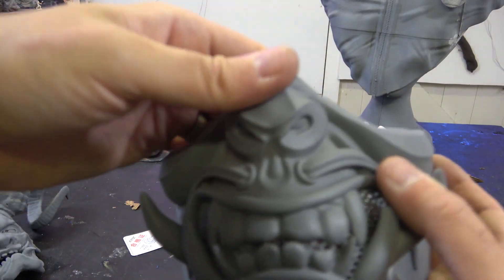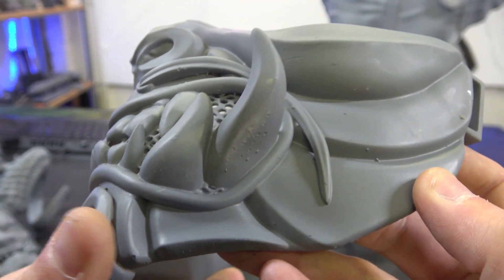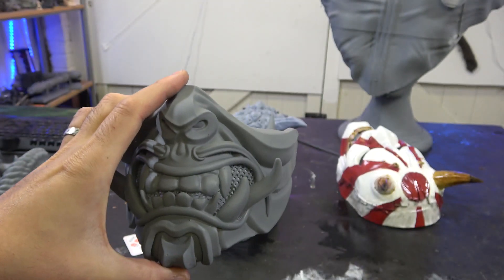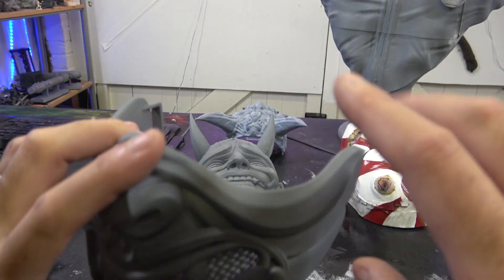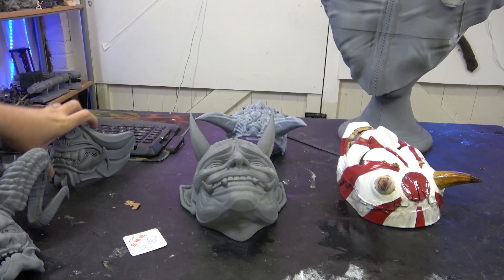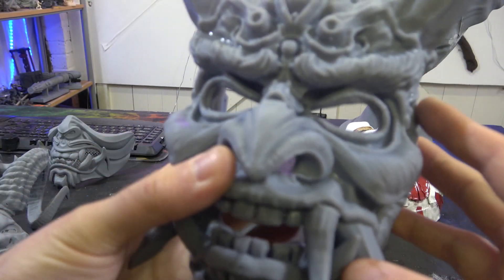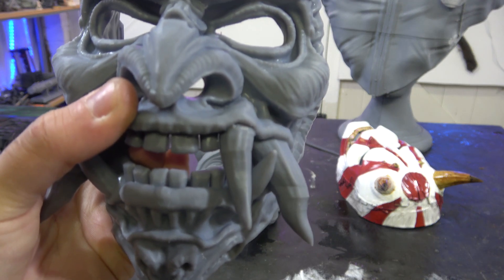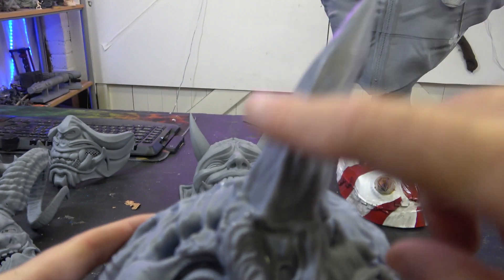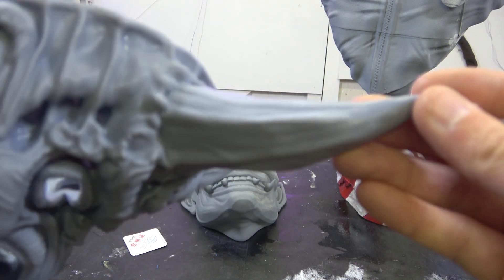We've got the same quality on this one - another Kabuki mask. This one is about a kilo, so it's heavy. The sides are completely solid and it's made it really dense. We've also got this one, which came out absolutely gloriously. It did a beautiful job on the horns despite how heavy they are.